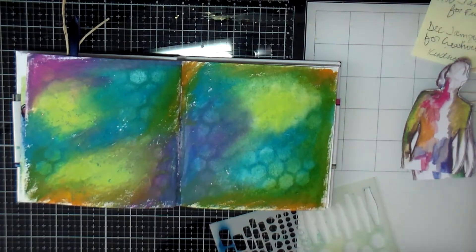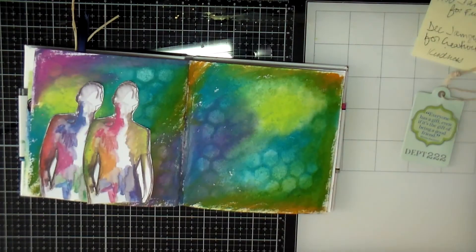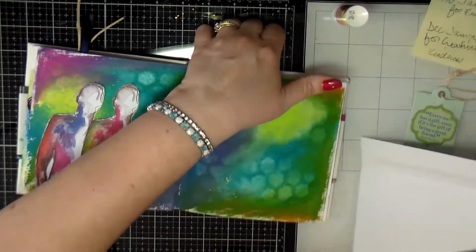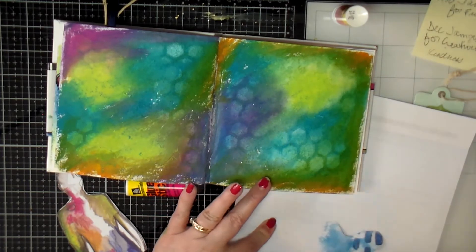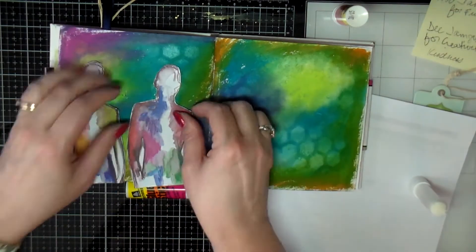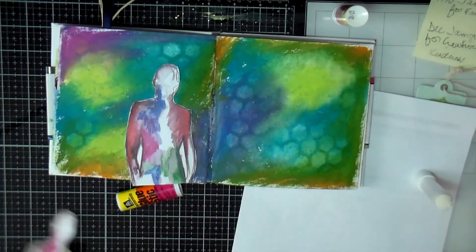You couldn't hardly tell, so I just left it. I dried everything, and then I have my figures that I want to put on the page. I'm using a permanent glue stick to put these down — I always like to use a permanent glue stick because I want everything to stay down and not come back up. I kind of wanted the figures to lean in towards each other, so I'm tilting one a little so they lean in together.